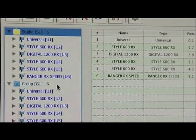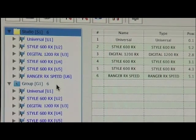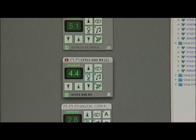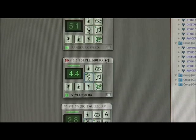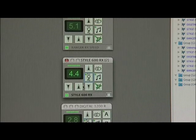If we want to, we can separate any number of the units into any of the four different groups. You can see here that we have a window for each head that's exactly the same as the rear of the unit, and we can change any of the settings on the selected head with the mouse.